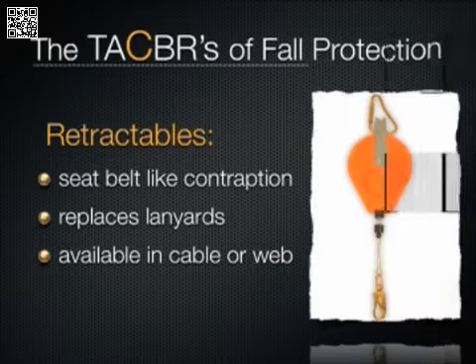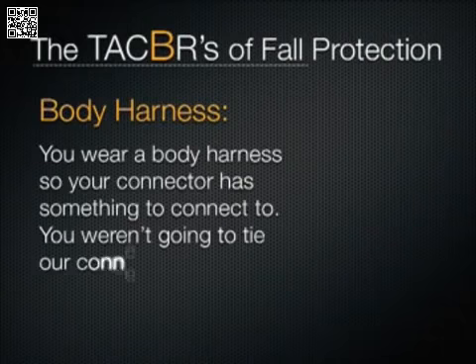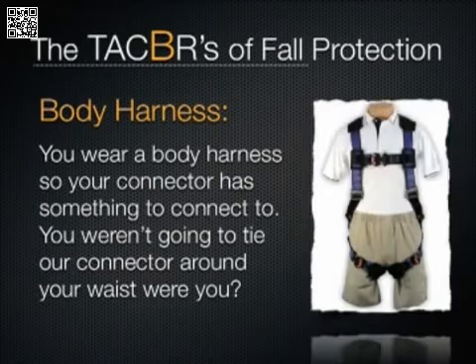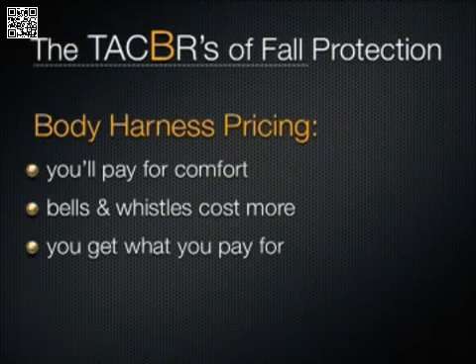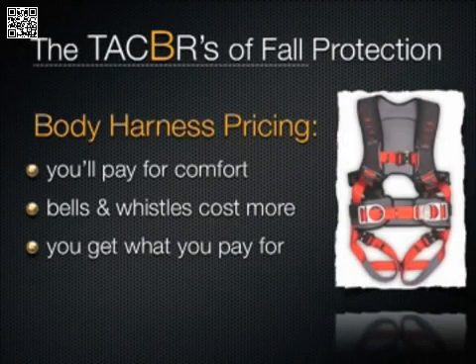On to the letter B. The B refers to body harness, which conveniently connects to the connector via a D-ring on the back of the harness. A harness is a harness — the only difference that pops up is comfort. If you want a more comfortable harness with more bells and whistles, you have to pay more. Outside of adding belts and side D-rings for positioning, that's about all there is to harnesses.